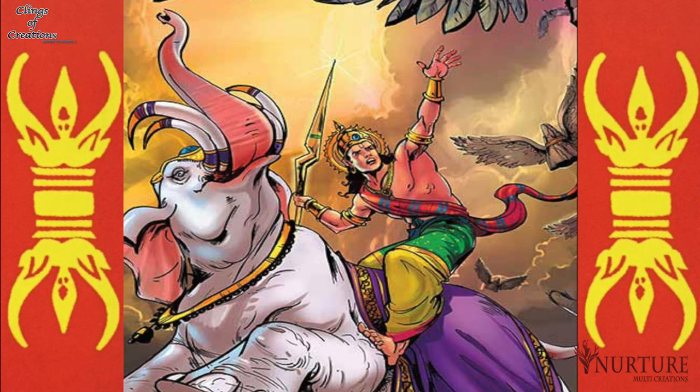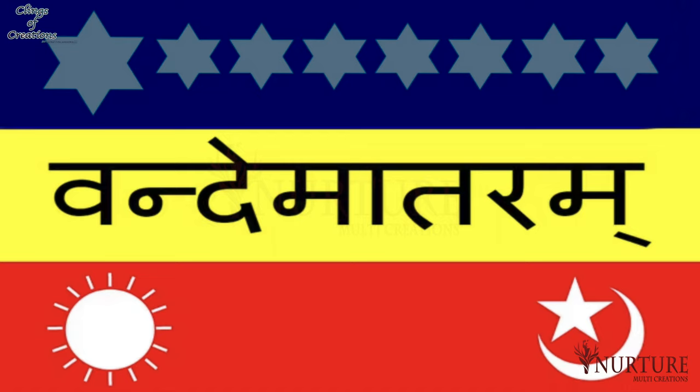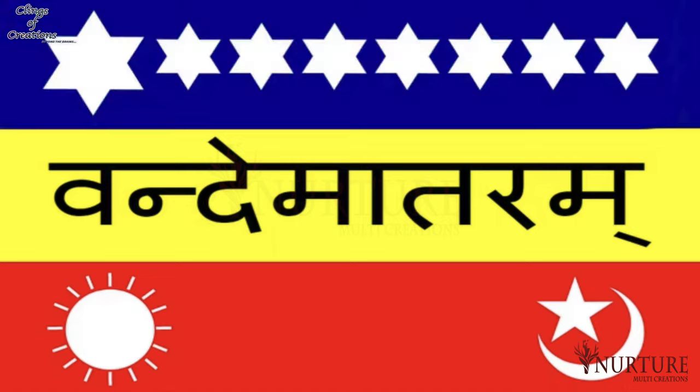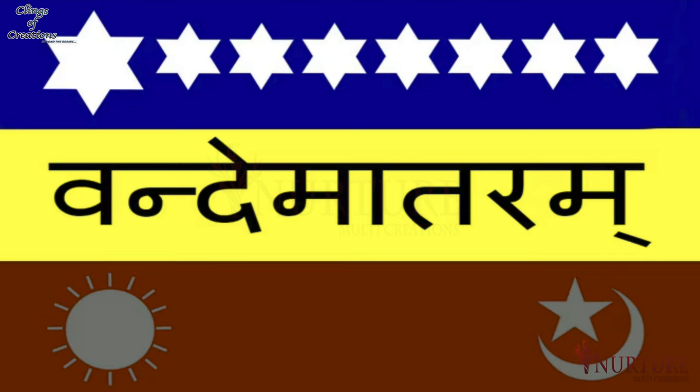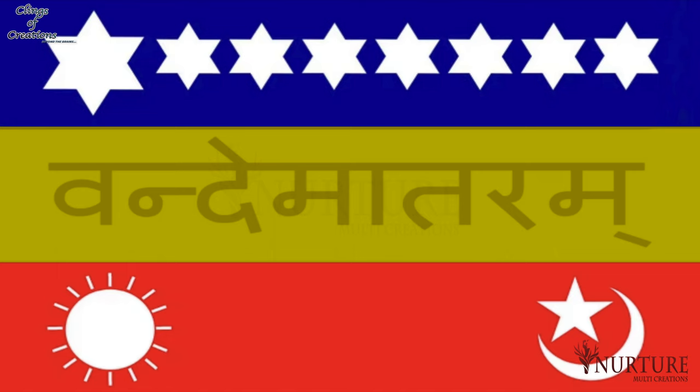The Vajra is a symbol of strength and the lotus depicts purity. Another flag was designed in 1906, which was a tricolor flag with three equal strips — blue at the top, yellow in the middle and red at the bottom. The blue strip had eight stars of slightly different shapes. The red strip had two symbols: the first one was of the sun and the other contained a star and a crescent. The yellow strip had the words Vande Mataram written on it in Devanagari script.